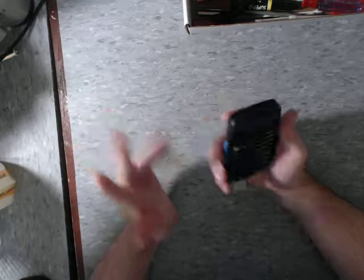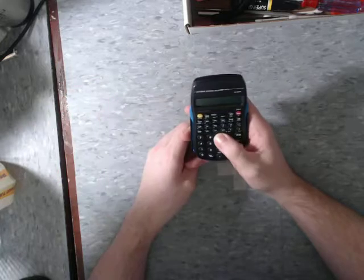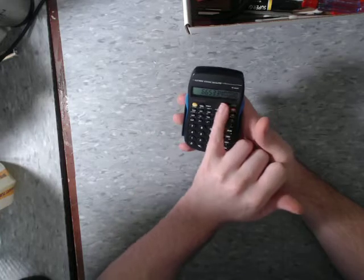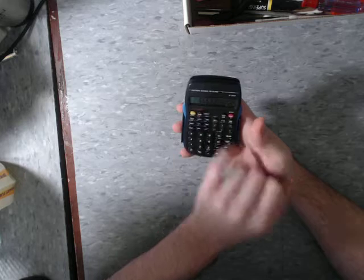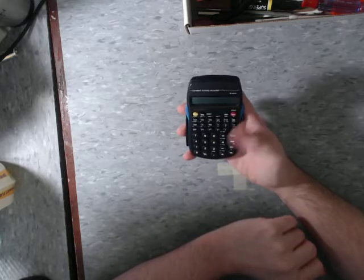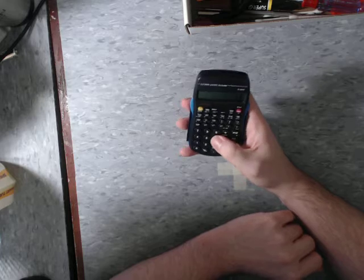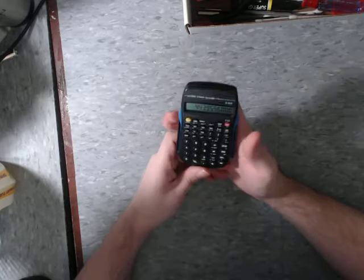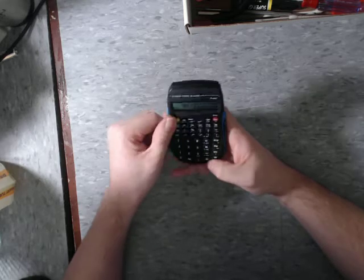Odd design choices, but other than that, if you just need something to get you through a school day it's perfect. One other thing I like is it automatically — or you can set it to — handle floating point decimals, which I really like. I don't see that too often — it's a nice feature.